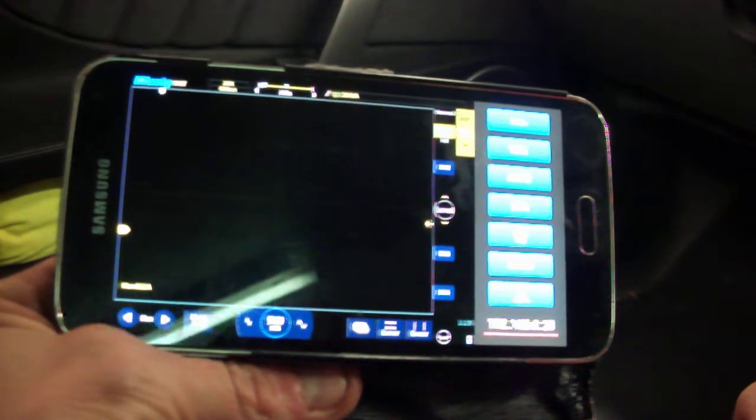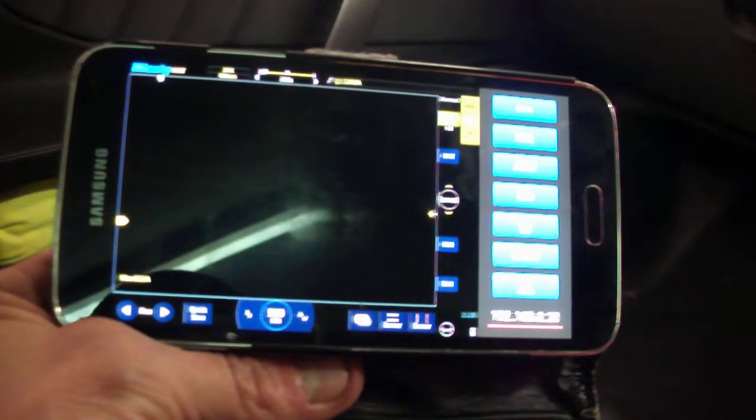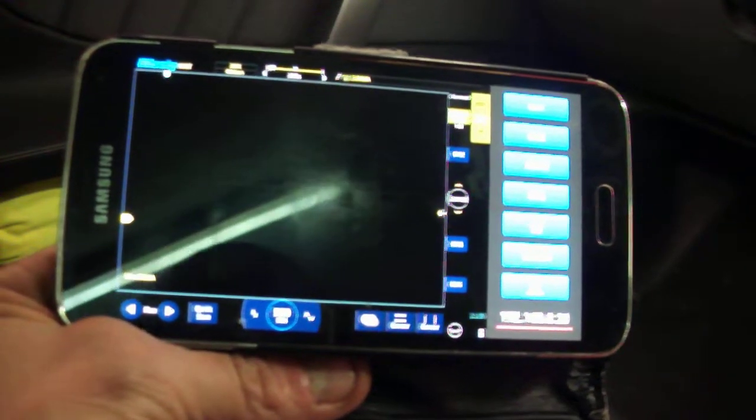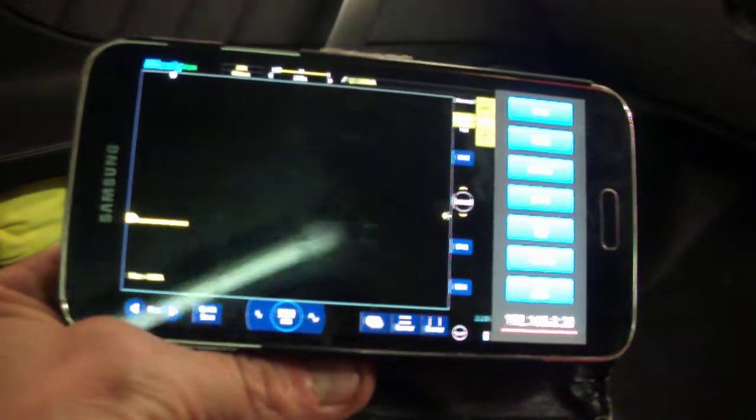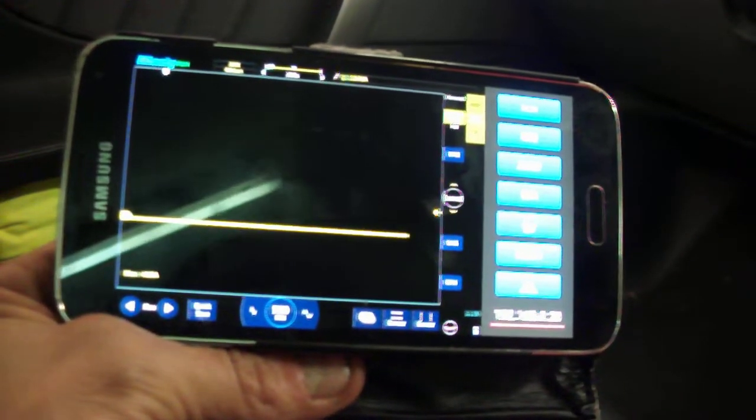And it is real-time. So if you want to set the mothership up, just set it on the bench and you can walk about with a smartphone. That is another feature of it — I was just looking on the internet and found out a few things.